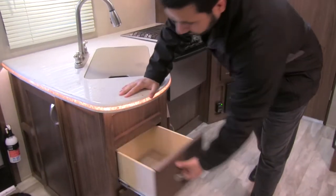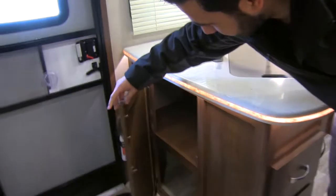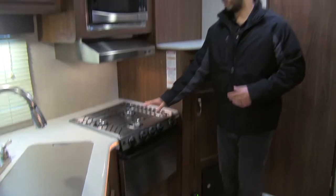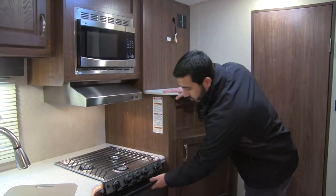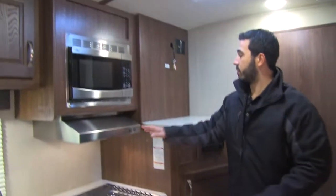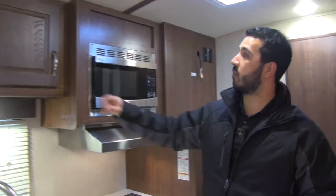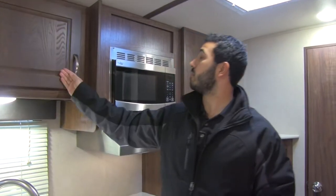You have excellent storage including a couple of full-extension pull-out drawers, a little spice rack, and additional storage. There's a three-burner Atwood cooktop in stainless steel — Atwood cooktops have great flame control — along with a conventional oven for baking. Up top is a stainless steel hood with a light and fan, plus a stainless steel microwave, and a nice storage and pantry area above.